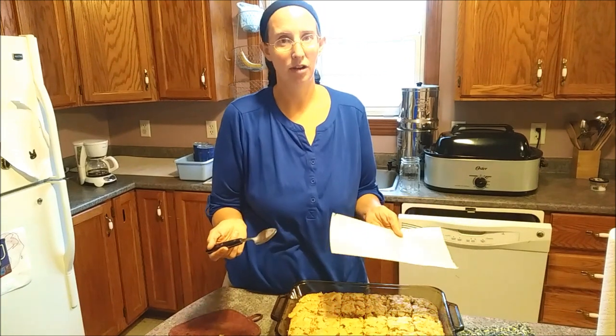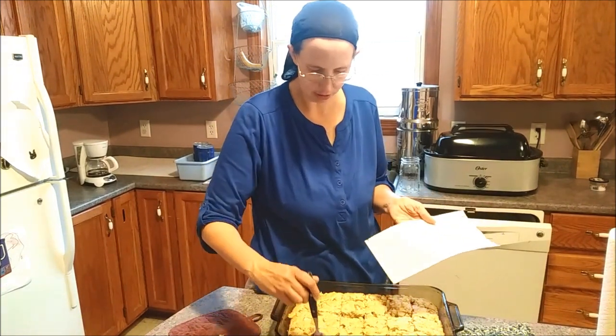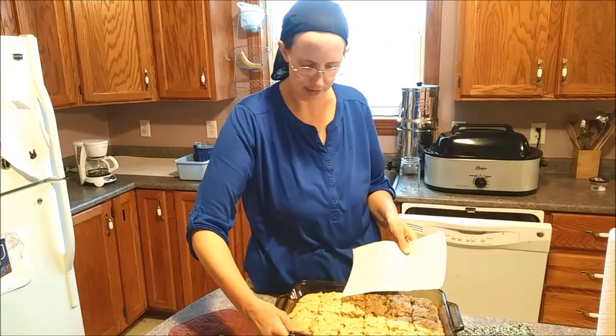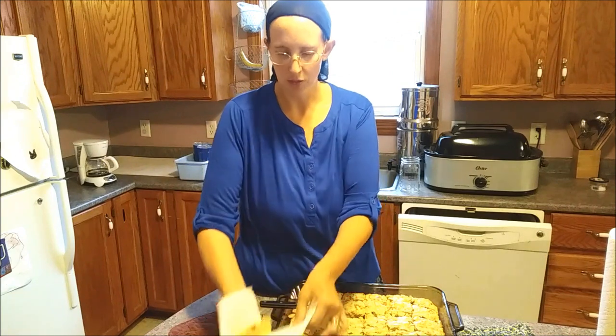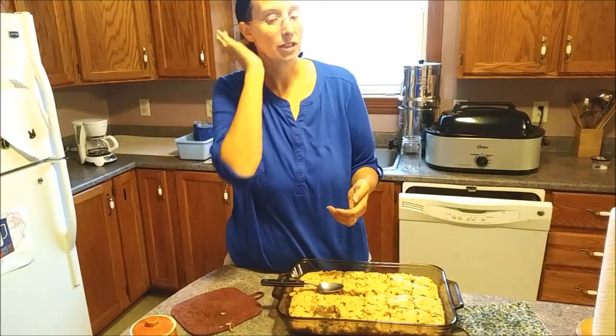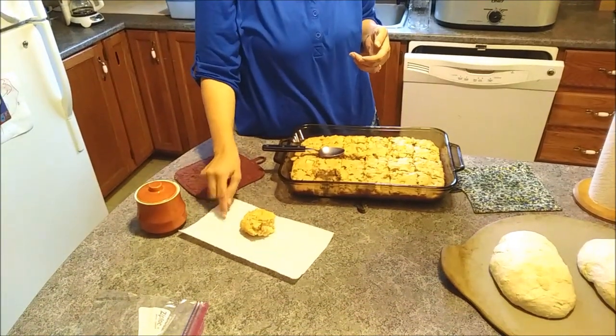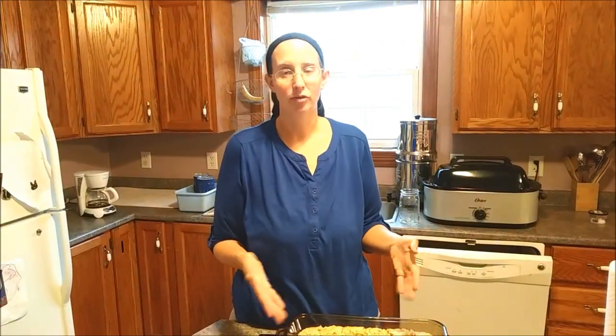So we got these out of the oven. They cooked at 400 for about 25 minutes. We checked the middles to make sure they were cooked and we are going to serve these to the family. When we do things like this we just use paper towels so we don't have to wash as many dishes afterwards - the kids can use them for napkins. This pan of food will probably be gone; the kids will keep asking for more until it's all done.